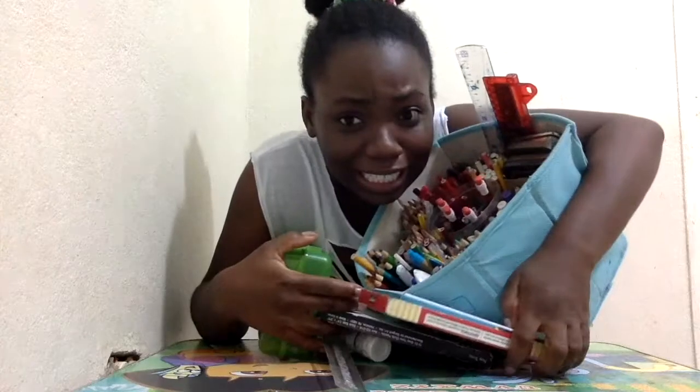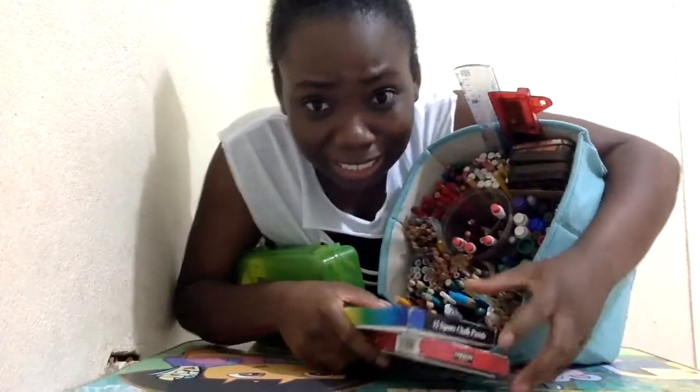The CSEC art exam is just around the corner and you might be tempted to bring all your art supplies into the exam room like this one here, but have no fear — I've got you covered.